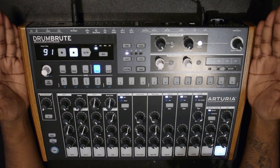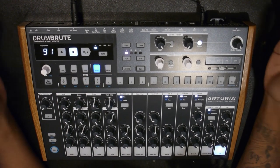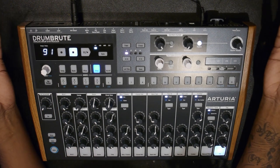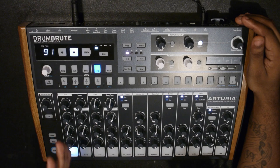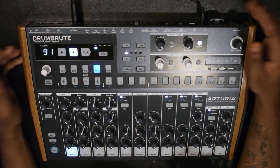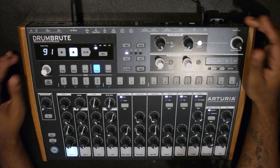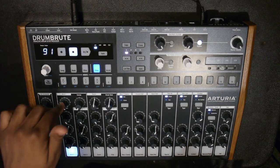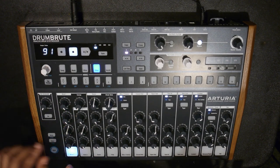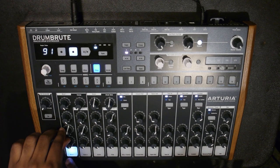This is a polyrhythmic drum machine, so all the sounds can be played at once - you're not limited to one sound at a time. Let's go through all the sounds. First up, you get two flavors of kicks. Kick 1 is basically a 909-style kick - it's got an Arturia feel to it, but it's basically a modded 909. You have pitch, decay, impact, and sweep.